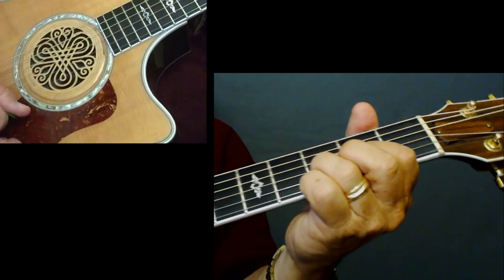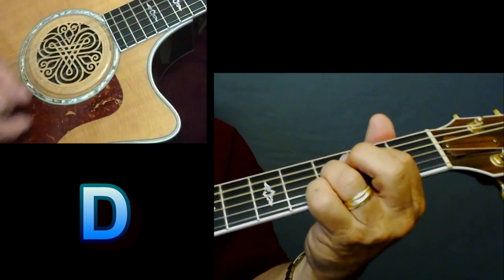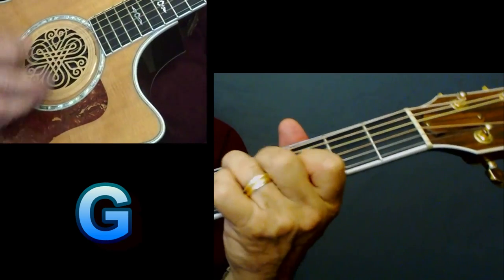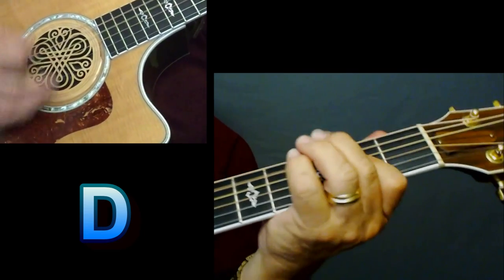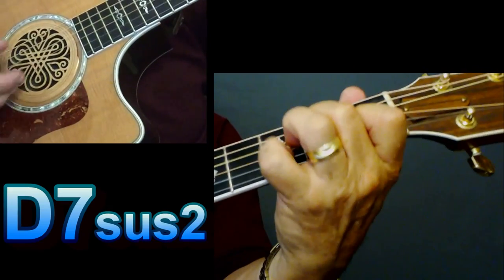Now let's play through that chorus part together. 'But it can buy me a boat. It can buy me a...' G. 'Pull it.' A. Transition.